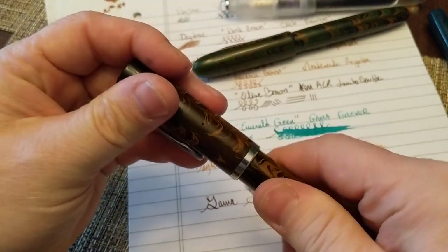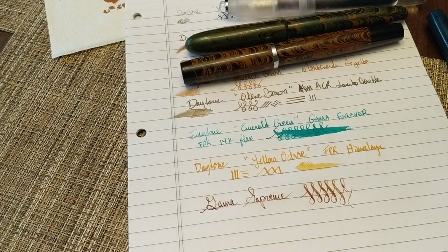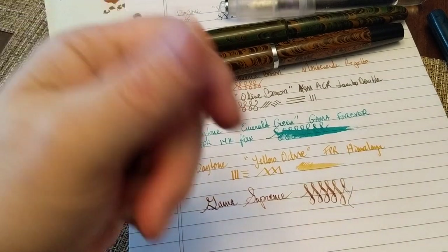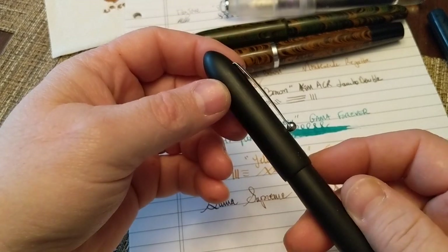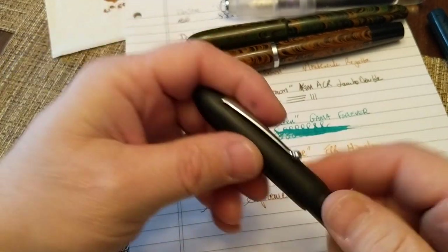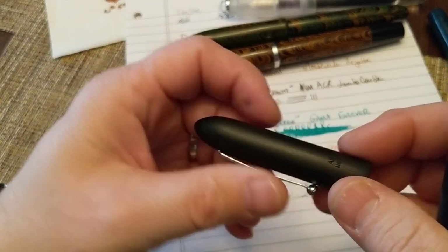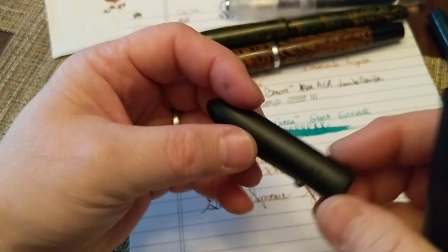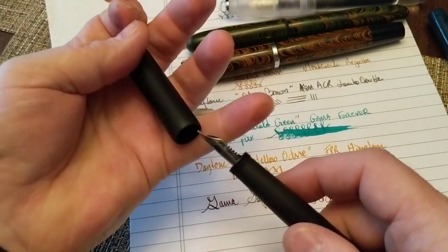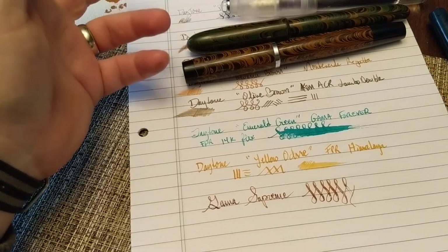Checking the cap: putting my finger at the mark — you can see that where the section meets the inside of the cap is way up here, and the breather hole is below that seal line. Therefore it's not allowing the pen to dry out. This one was done correctly. The Kim ACR was not.